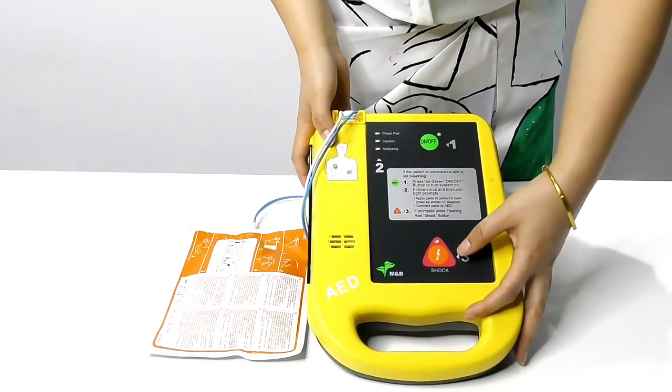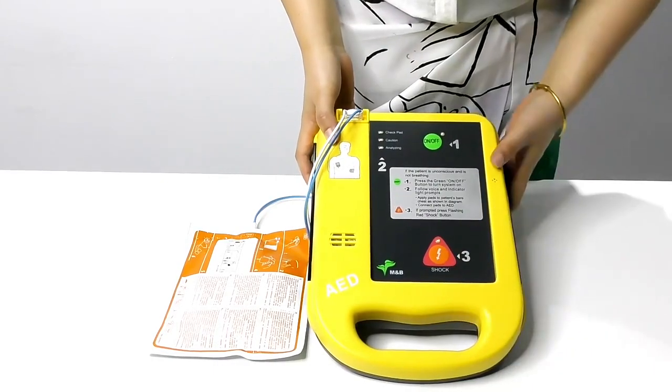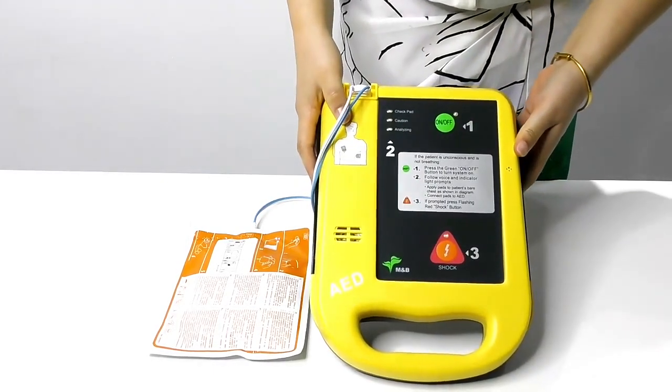If shock is needed, we press the shock button to continue. It's safe and easy to operate.